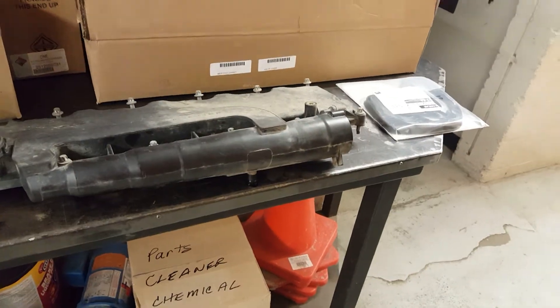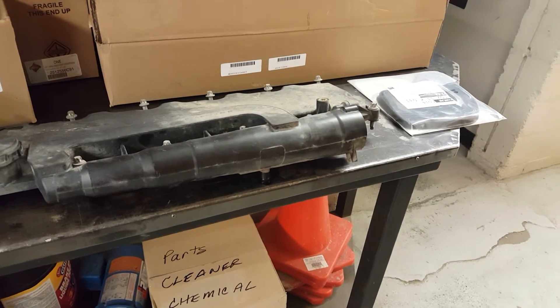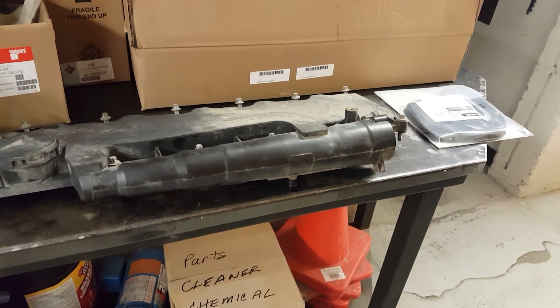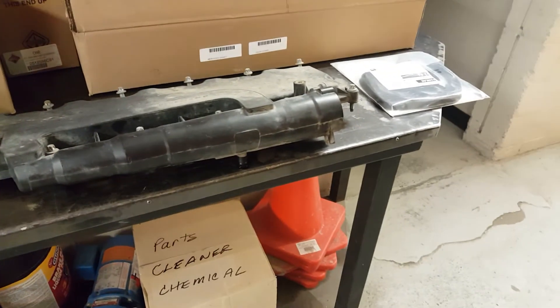The Motor Control Module — MCM — that's the acronym Mercedes uses, or ECM as we're used to that term. It's a motor control module, and it flashes the code and tells you that you have to replace this valve cover.